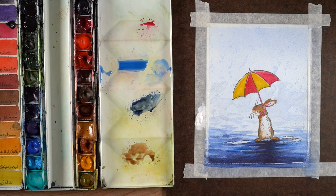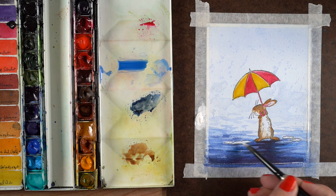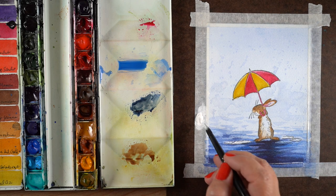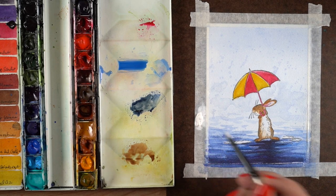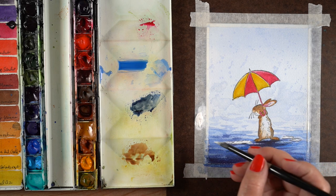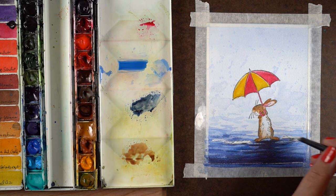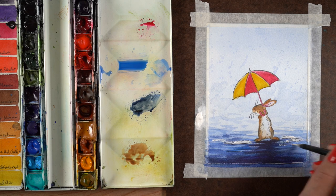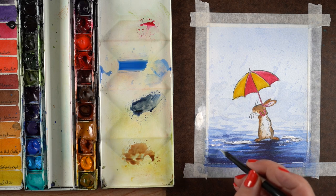I've squeezed out some titanium white paint. I don't keep it in my palette because it gets dirty really quickly, so I squeeze some out on the tape on the side of my painting. Depending on how much you plan to use, you can squeeze out less, but it will dry hard — leaving it in the palette makes it hard to scrape out. Just putting a little dot of it is really helpful. Notice I'm not using it really thin; I'm using it almost like acrylic paint.